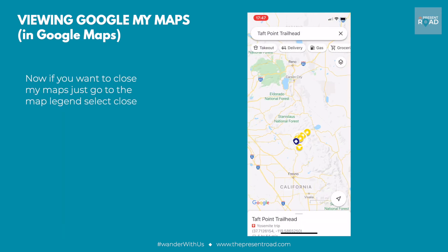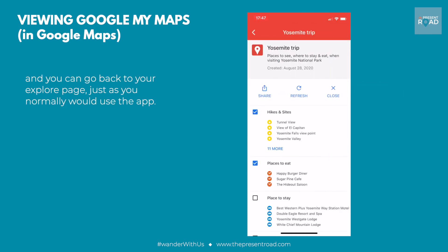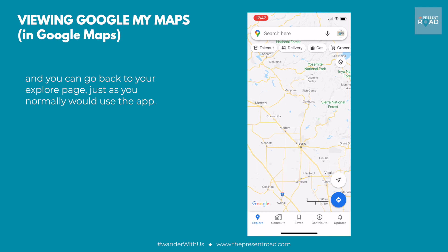Now if you want to close My Maps, just go to the map legend, select Close, and you can go back to your Explore page just as normal.